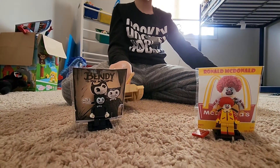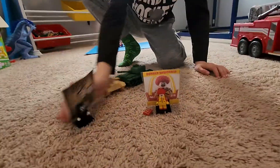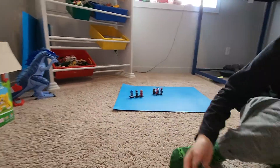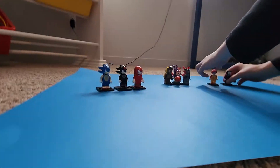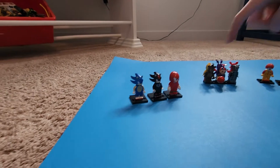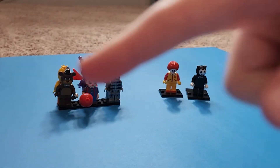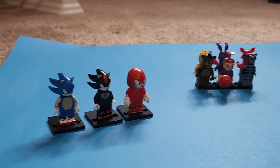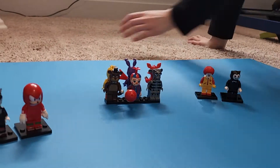Now you can show them your other ones. These are the ones I got for Christmas. We can add to the collection now! We've got all of the Sonics — I was going to get Tails but then I found these two, so we'll collect them slowly. We've got the Sonic figurines and some Five Nights at Freddy's ones over here too.